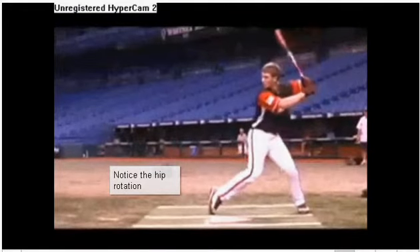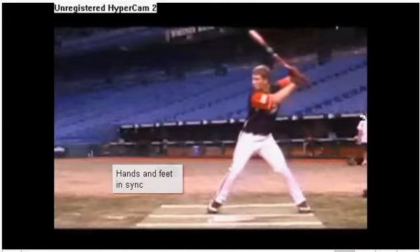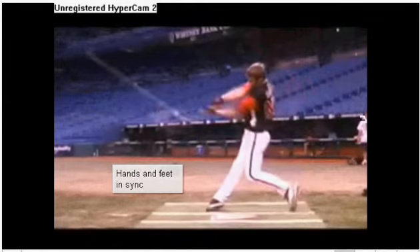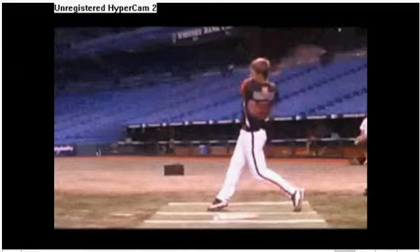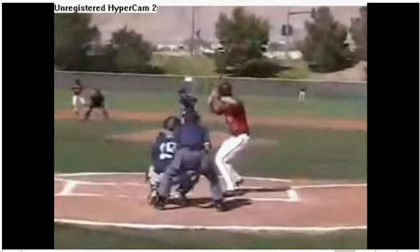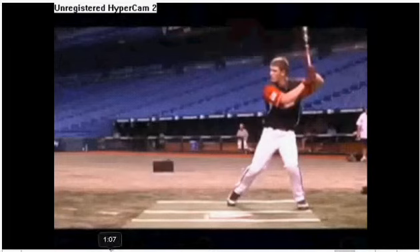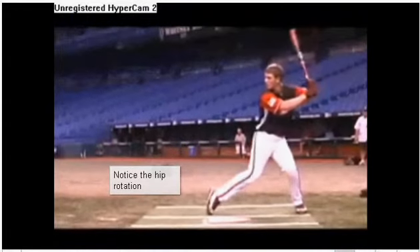The biggest secret to hitting is that there is no secret, and the simpler we can get it, the better you're gonna do. We're talking about just over the blink of an eye to create an efficient swing — a simple but efficient swing, sometimes called simple efficiency. So without much more introduction, I'm basically going to run through this and point out some stuff that makes sense.